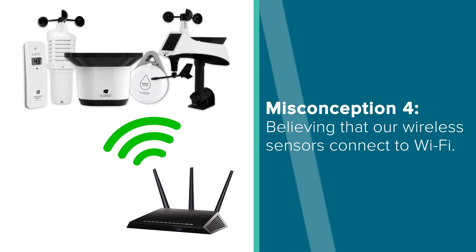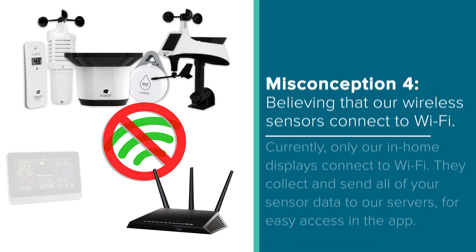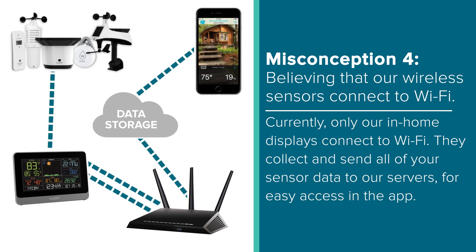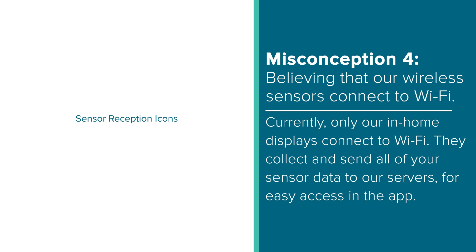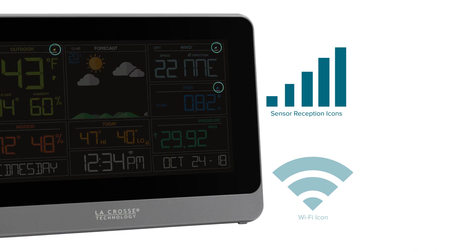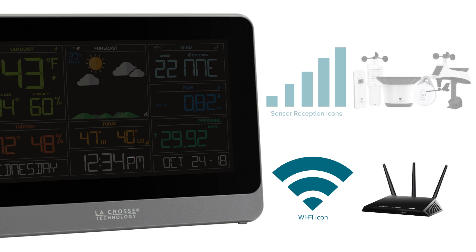Our final big misconception is that many users think our sensors connect to Wi-Fi. This actually is not true — currently our in-home displays are the only parts that will connect with your home's router. They collect all of your sensor data and communicate with your router to send that data to our servers, where it is then stored and available for access from your mobile device. The sensor reception icons are likely the reason for this confusion, as they are similar to the station's Wi-Fi icon. But just know this icon next to each of your sensor readings is simply telling you how good the reception is between your display and sensor.